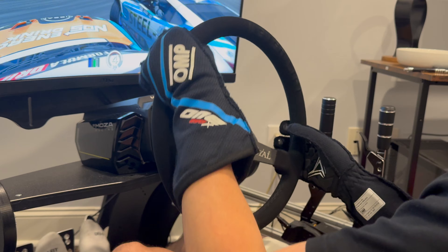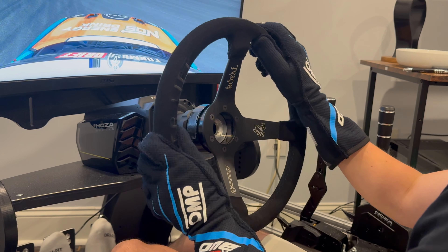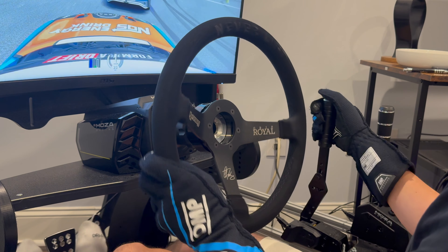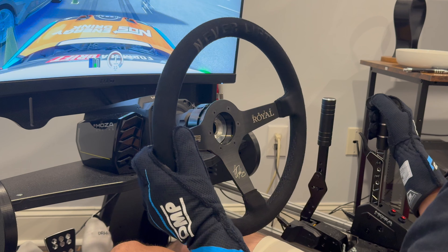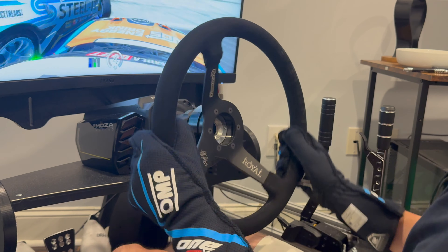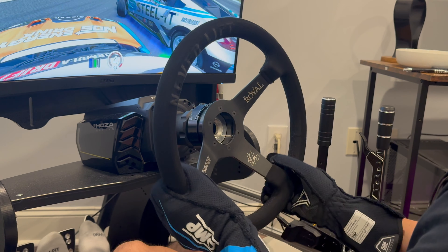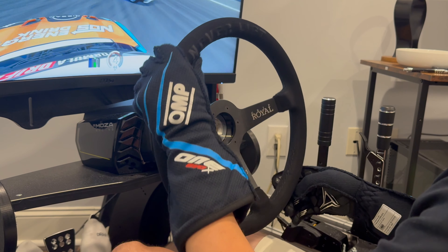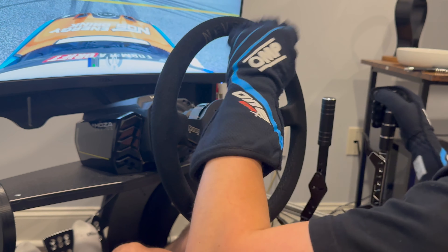There's a $700 difference, but in my opinion it's more than $700 worth of quality you're sacrificing when you go with MOZA rather than Simagic. If you're even remotely into cars, I would go Simagic all day — the representation of a real-life product is so much better. MOZA still makes a decent product for the average consumer, but if you want to replicate the real feeling of a race car, Simagic wins every single day of the week.